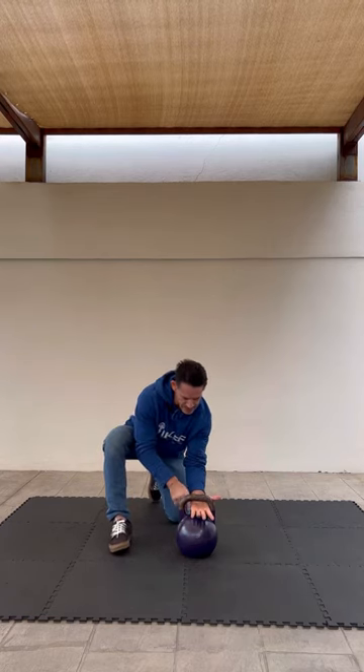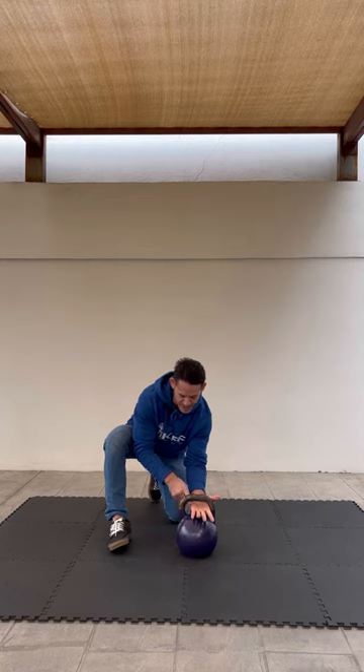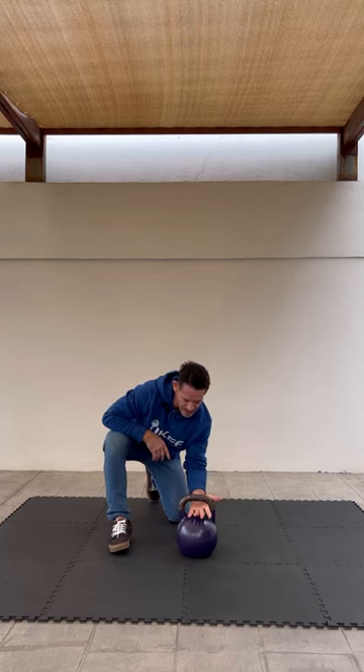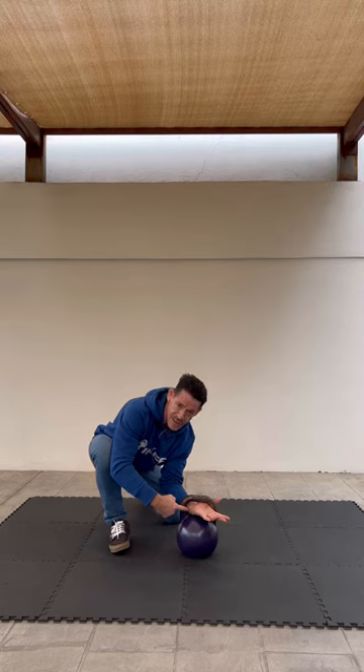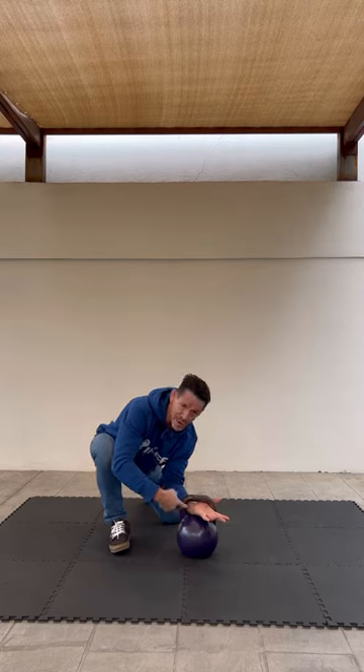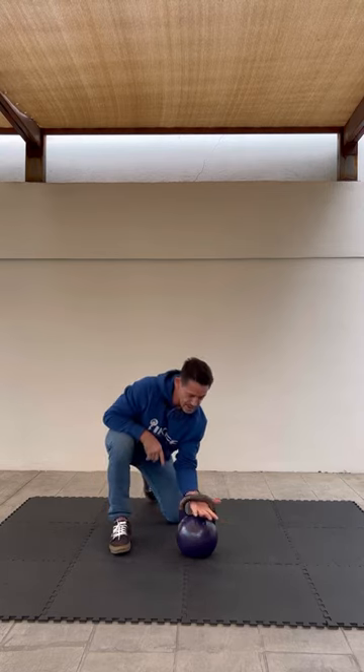Now we don't want there to be a gap between the side of the hand on the pinky and the side of the handle. So as you insert your hand, you need to angle so that the side of the handle touches the wrist and there's no gap, no space here.